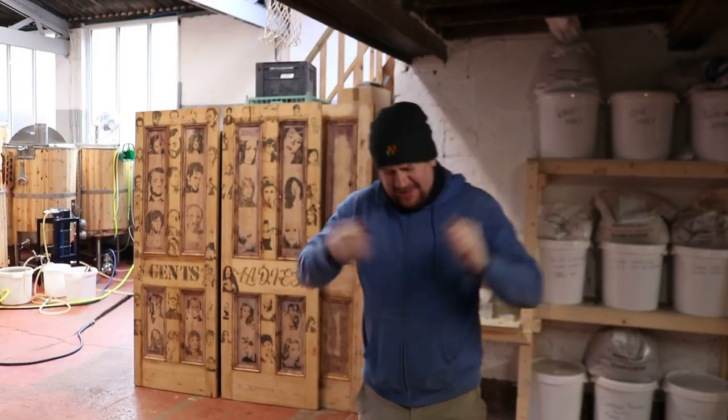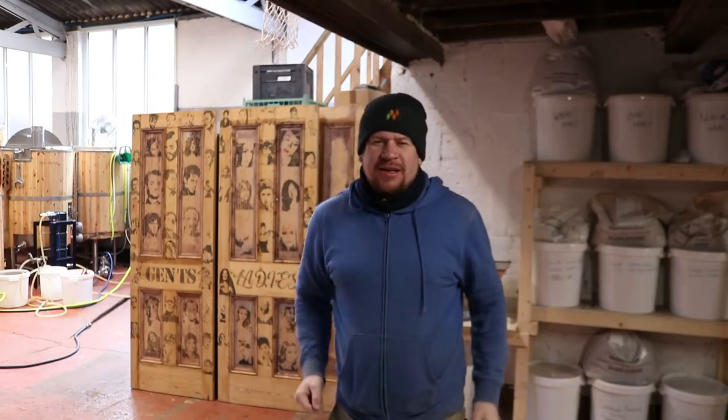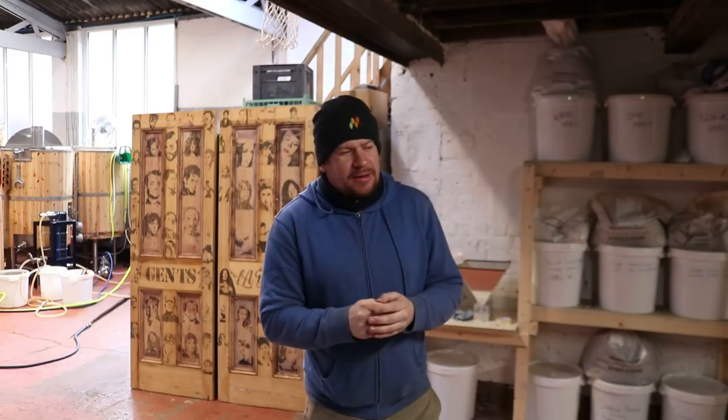Well, good morning everybody. It's freezing in here today. I've put the kettle on, I'm gonna get myself a pot noodle for dinner. If pot noodle want to sponsor me, just send a load of chicken and mushroom pot noodles here. It's approaching lunchtime, it's about 11:50.